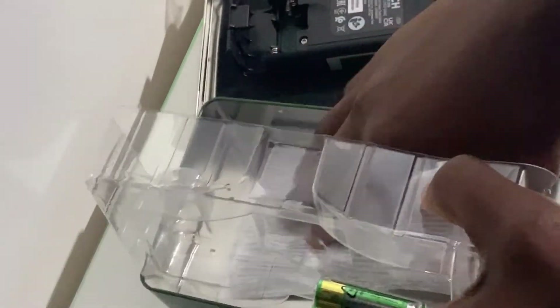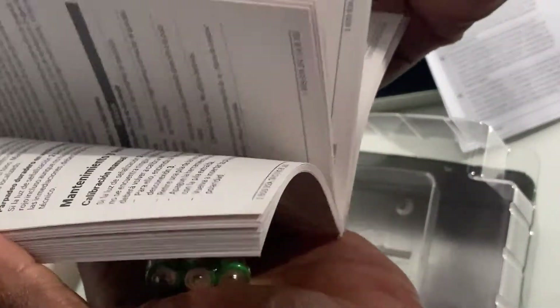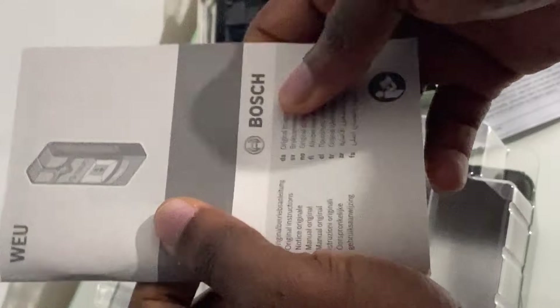Some safety tips: protect the measuring tool against moisture and direct sunlight. Do not subject the tool to extreme temperatures or temperature variations. Try to avoid heavy impact or the tool falling down. Before switching the measuring tool on, make sure that the sensor area is not moist. Remove the batteries if you're not using the measuring tool for extended periods.